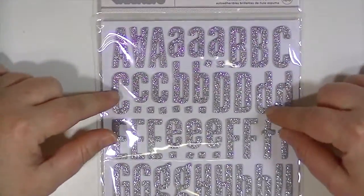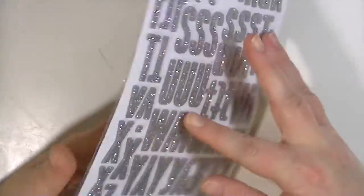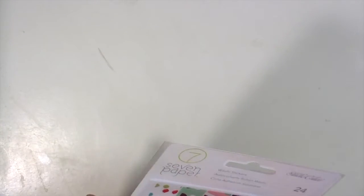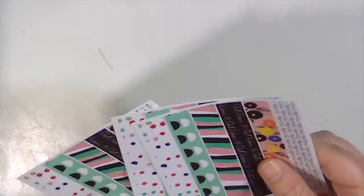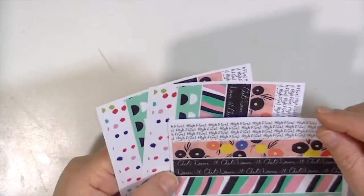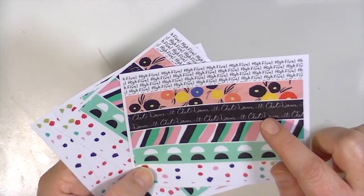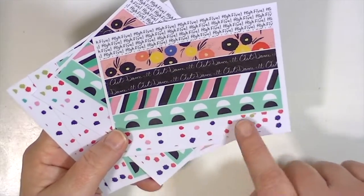There's also a set of Thickers in the embellishment add-on — the 'Doll' font, one of my favorites, in glittery silver foam, so they're super lightweight and the glitter won't shed. It comes with one set of numbers and some punctuation. Then there are washi stickers from Studio Calico's Goldie collection — 24 stickers, and you get four sheets of the same. They're fun sheets of washi tape style stickers. Some say 'High Five,' 'Dance It Out,' there's a stripe pattern, and one that matches the paper pattern from the kit.